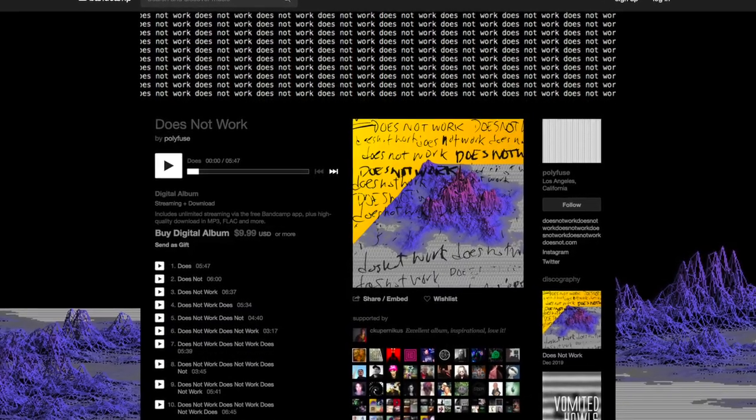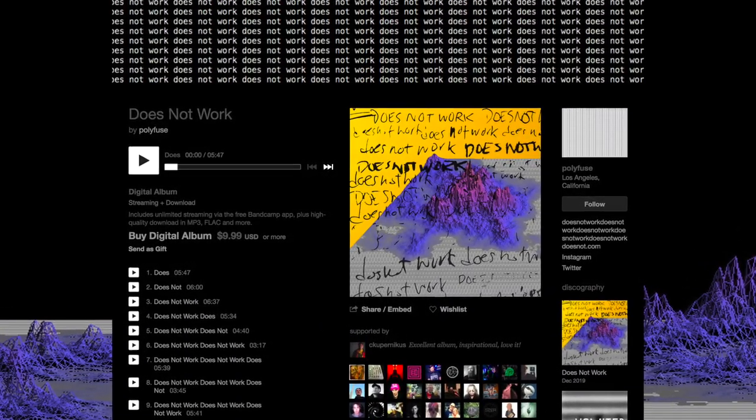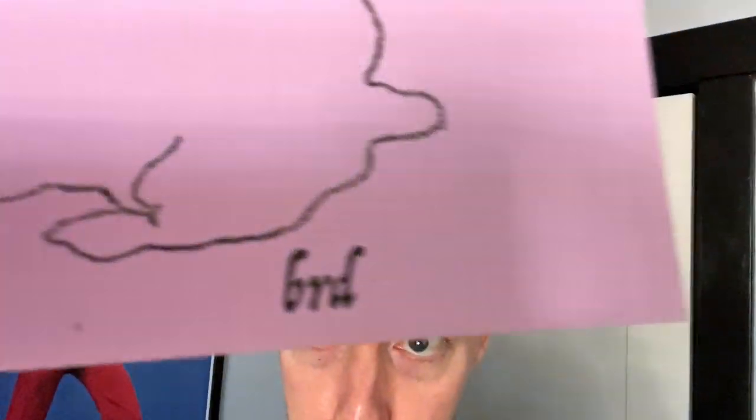If you're wondering about the 'does not work, does not work' thing, it's because Polyfuse makes that a bit of a theme with his new record. And it comes from this book by amazing mixed media artist Bird. I'm going to put a link to both the amazing album and Bird's art site down in the description, because both of those things you should check out and they should be part of your life forever.